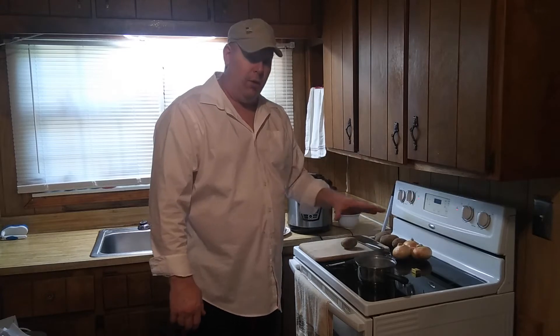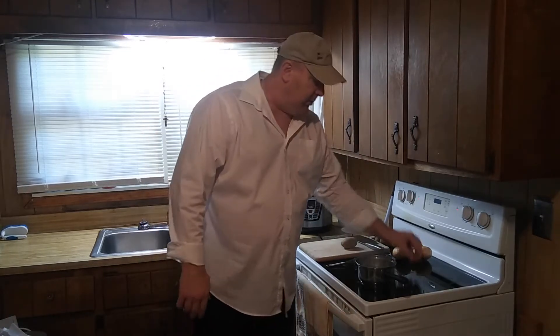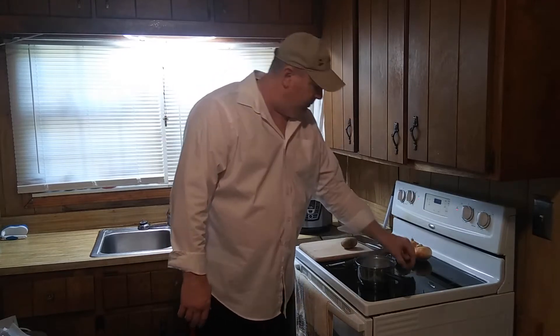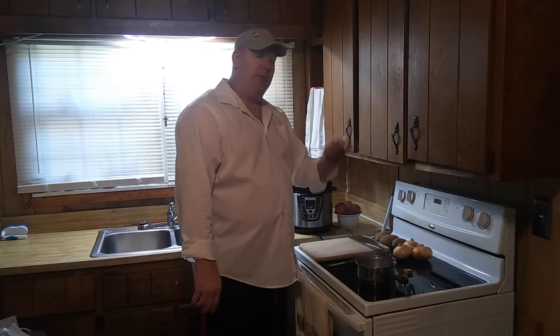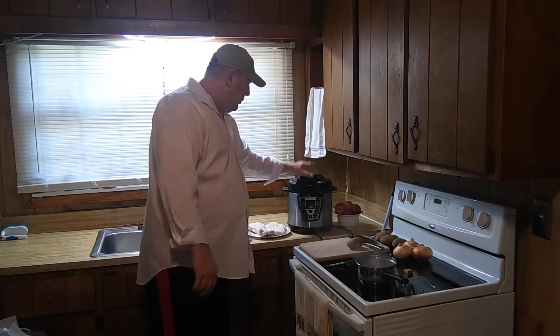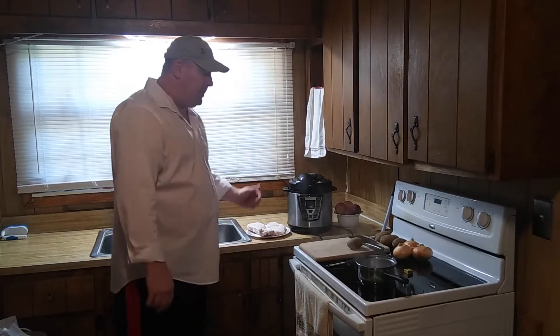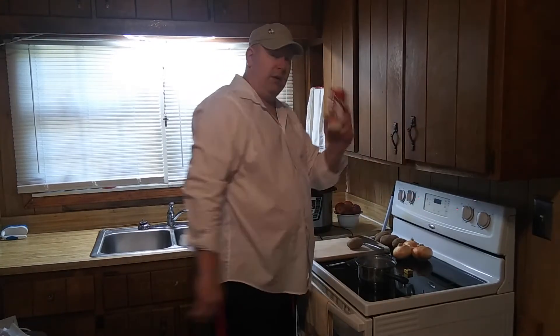We need two cups of water. I went ahead and got the water boiling because it'll take a few minutes. We'll be using one chicken bouillon cube, three onions, five baked potatoes — these are kind of small so I went ahead and am using five — a pressure cooker, four pieces of chicken, and some seasoning salt.